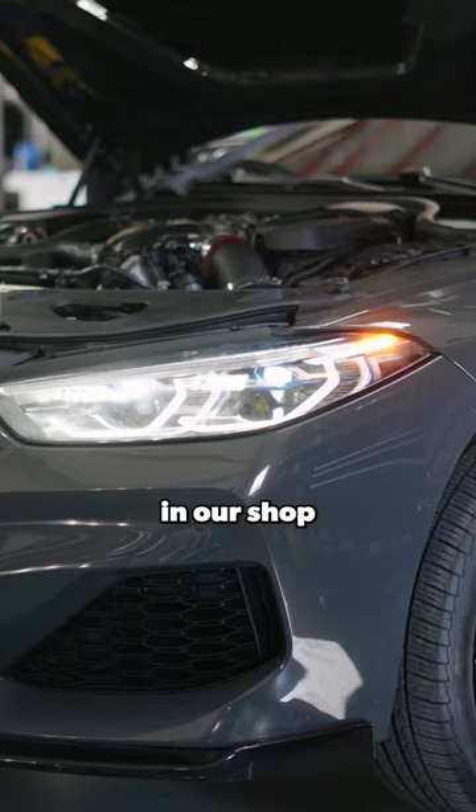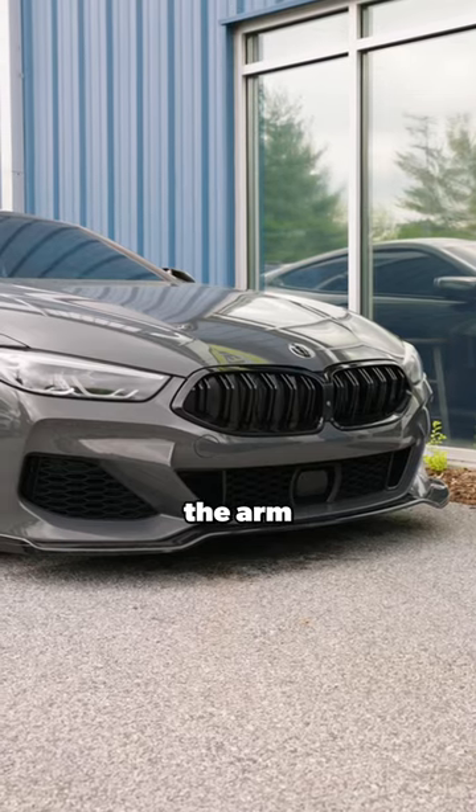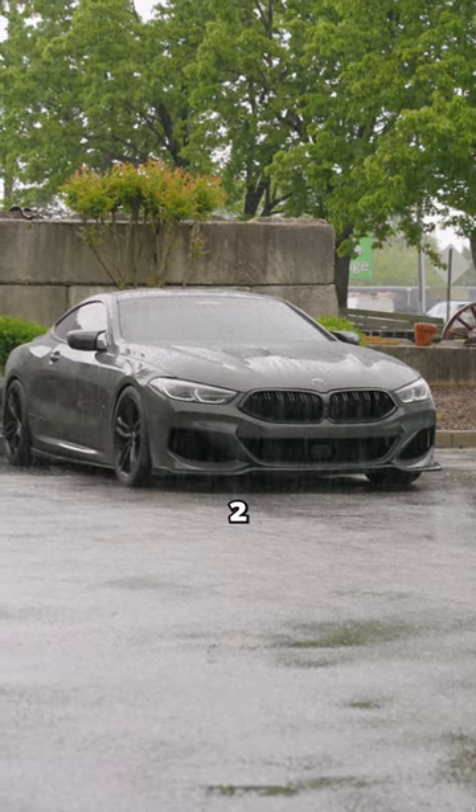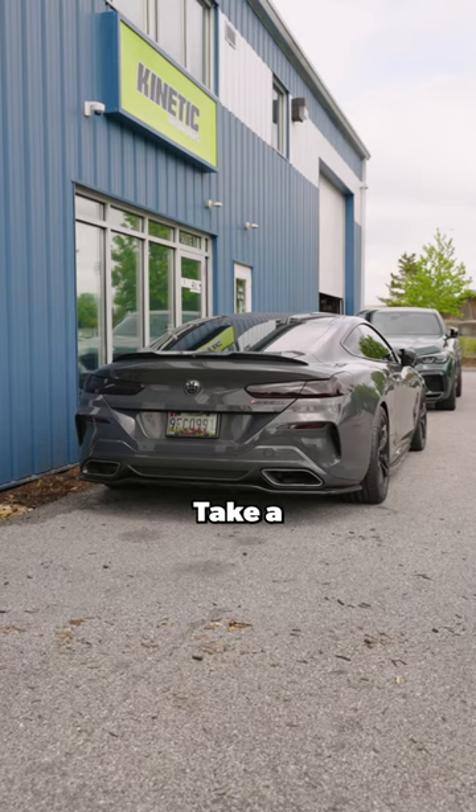Recently we got this BMW 850i in our shop and we got a couple of parts that we installed — the ARM Motorsport downpipes, front-facing intakes, and a DME unlock with a Stage 2 Flash. With just those mods alone it sounds insane, take a listen.